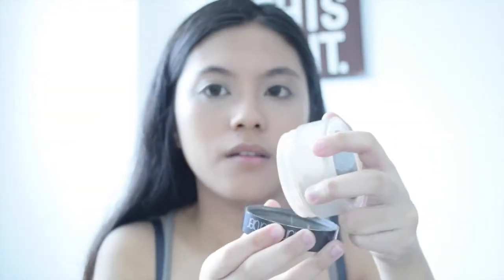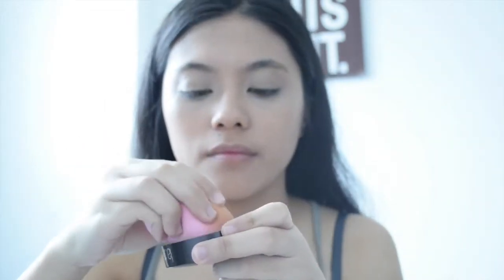Next I'm gonna grab my all-time favorite powder, which is the Laura Mercier translucent loose powder, and I'm gonna set my under eyes with it to prevent creasing — because who likes creasing? I don't.